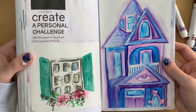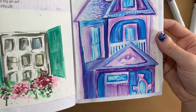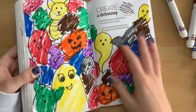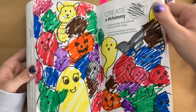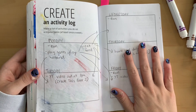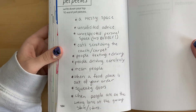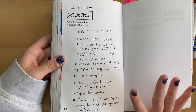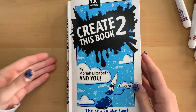Let's take a look at all the prompts again. First, the personal challenge where I tried watercolor with architecture — it came out pretty well for someone not familiar with watercolors. Second, the dichotomy page with little monsters that I then scribbled all over. Third, an activity log of a fairly mundane week. And fourth, my list of pet peeves. If you're still watching, comment a little ghost emoji! Let me know which prompt was your favorite — mine was definitely the first one. If you haven't already, be sure to like and subscribe, and I'll see you in the next one. Bye!